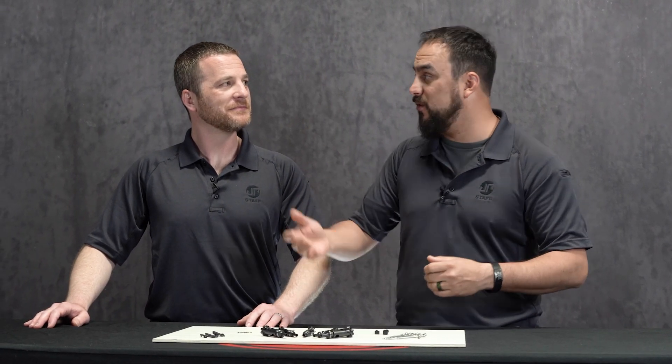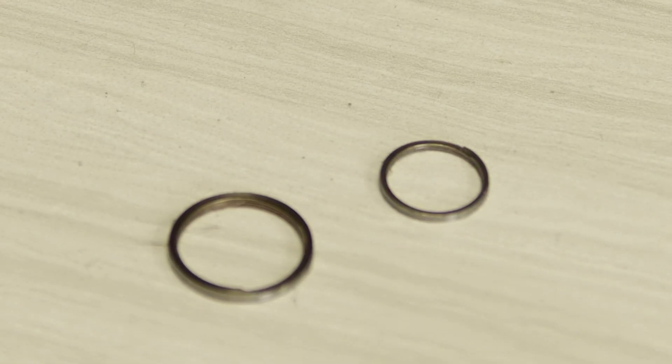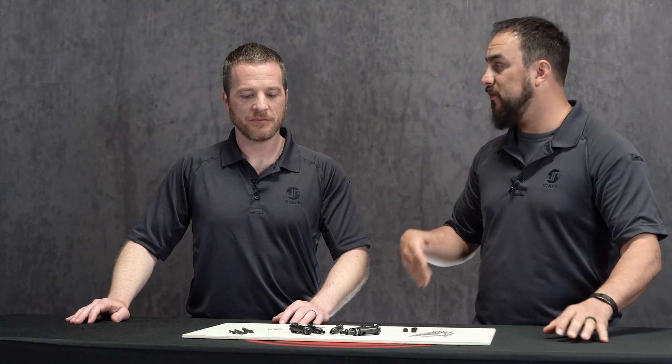If you're running a mil-spec bolt and you're not interested in running our complete bolt, we do sell these extractors by themselves so you can update your current setup. Next time you break your extractor, look us up at JPRifles.com. Let's talk about the gas ring, because it's something I get a lot of questions on at the range. People always want to know because there's the traditional bolt test in the carrier for the gas ring.